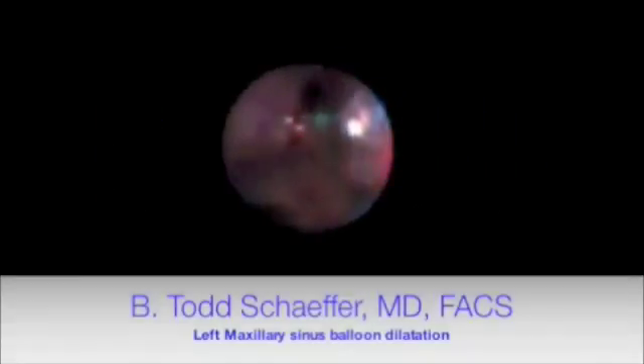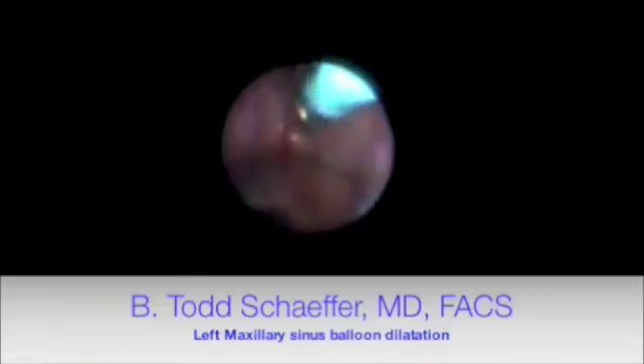The access sheath is left in place. The 0.5mm scope is used here. We see at 12 o'clock the infundibulum ostium. The balloon catheter is placed; several attempts may be made to get the right angulation. It is then passed into the infundibulum, which is narrowed on CAT scan and on examination, and inflated to 12 atmospheres under direct visualization.